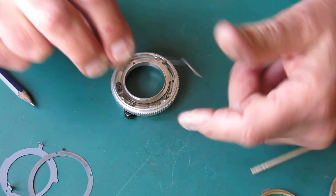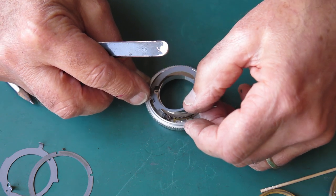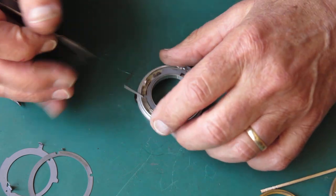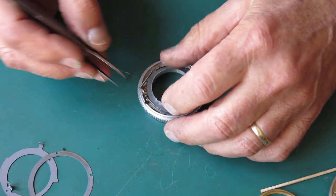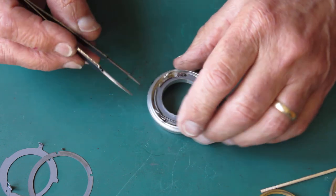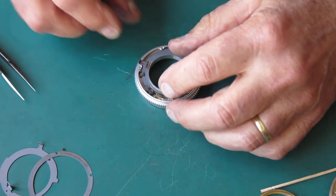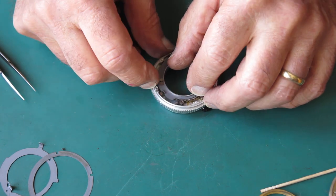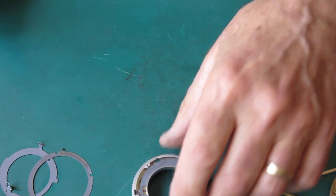The pin on here has to drop into the hole in that little cam, and the spring has to go over the same post that the other spring is hooked over. The spring goes around the outside of that little brass fence. Checking the action to see if it appears smooth — it certainly appears to be good, so I'll pop that carefully to one side.